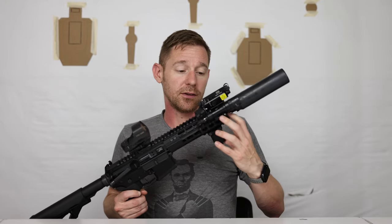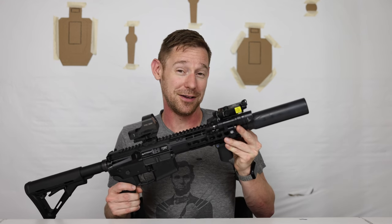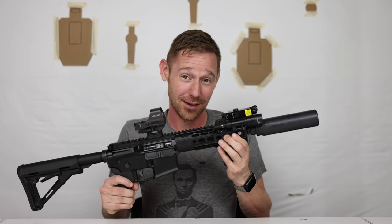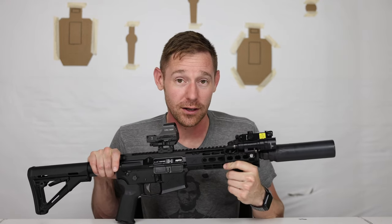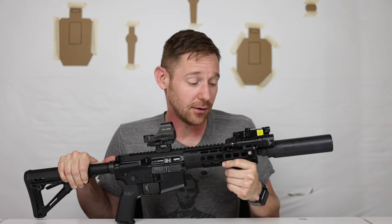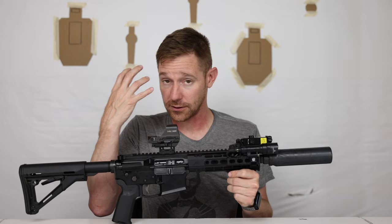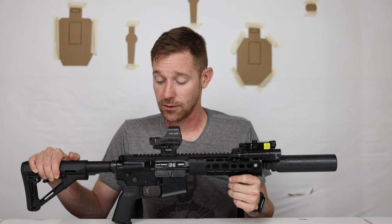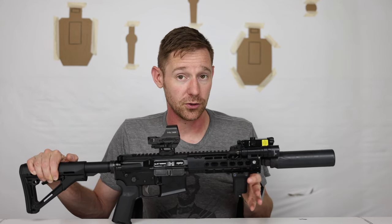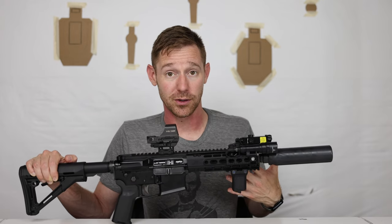The adjustable gas block is from Superlative Arms. It works great. I had the rifle built before I had the suppressor, so it's nice to be able to choke it off so you're not getting so much gas blown back in your face and the BCG isn't slamming back hard. Having an adjustable gas block is very important for any suppressed build, at least in my opinion, for shootability.